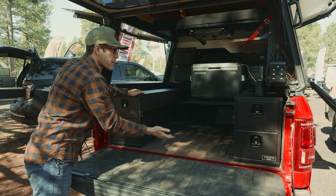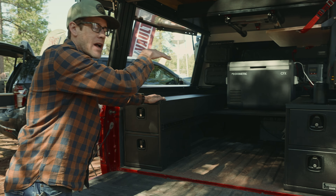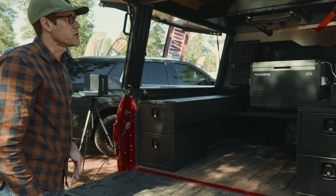You can put storage underneath or on top. In this example we have a Dometic fridge packed up on top, and it's a very efficient use of that space.